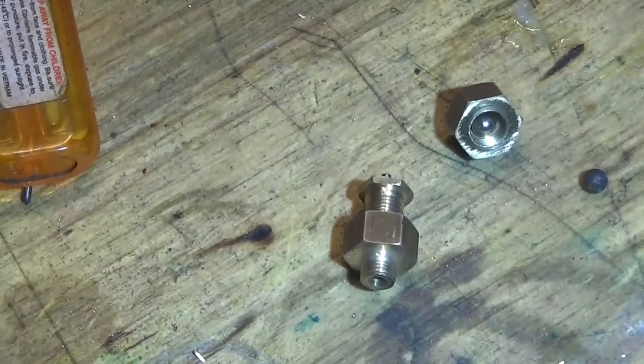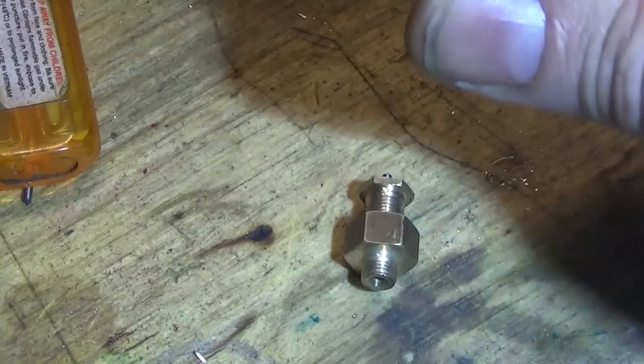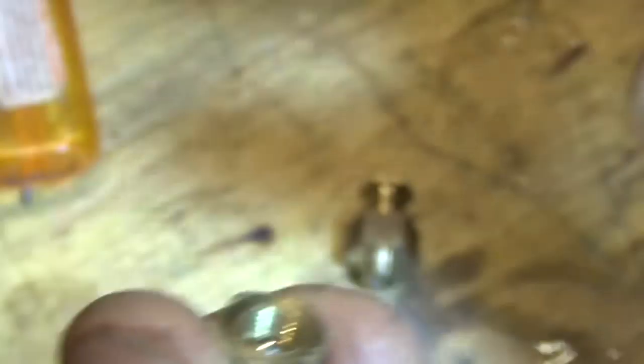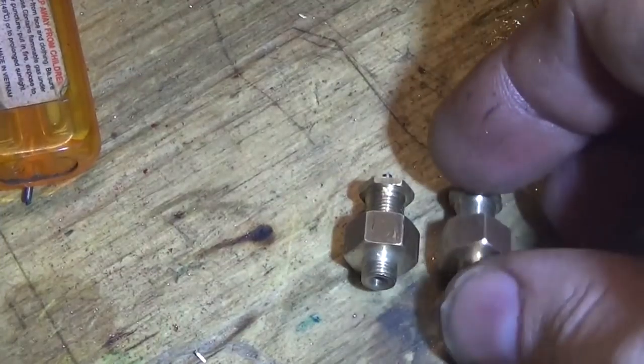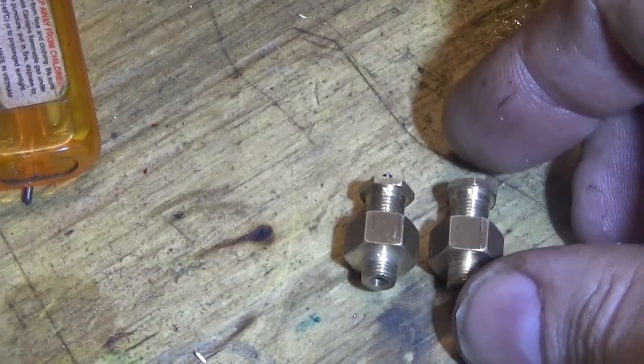So that was today's job. We've got one there and one there, just exactly the same. They're both for separate projects — more about that later. I don't like to have too much mystery, but these two little safety valves are for another project.